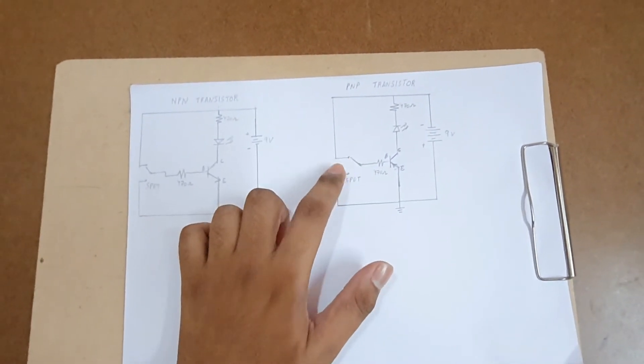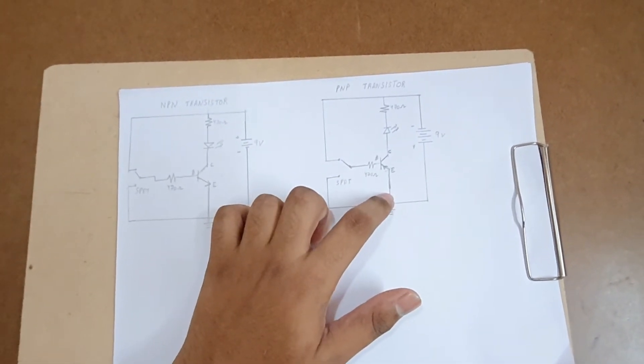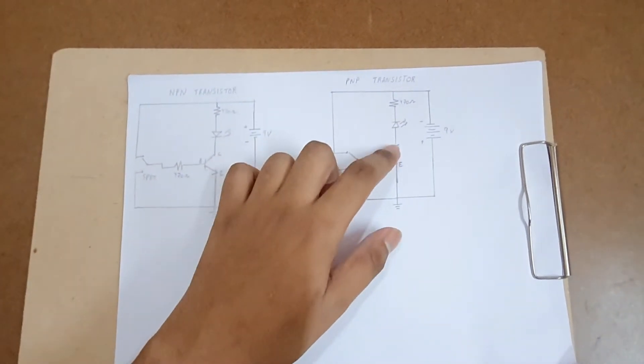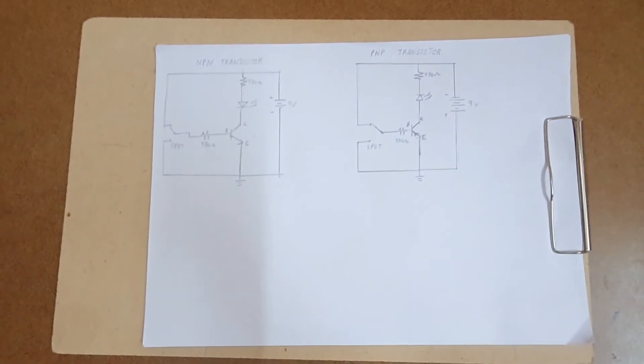When the SPDT switch is pushed to the downward position, the base-emitter junction is grounded, so no current flows from emitter to collector and the LED turns on, indicating that the PNP transistor is working perfectly fine.